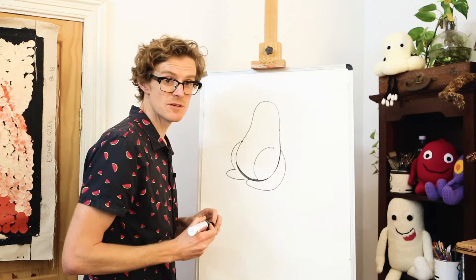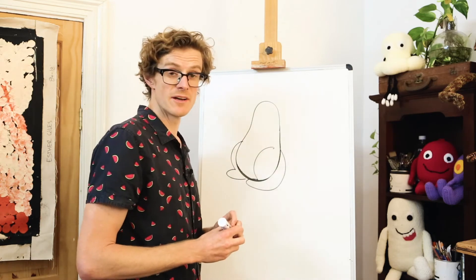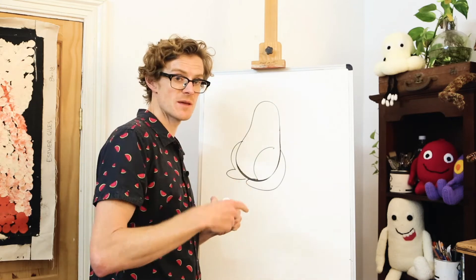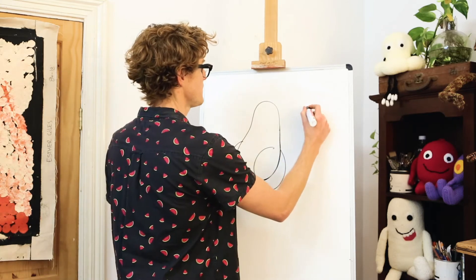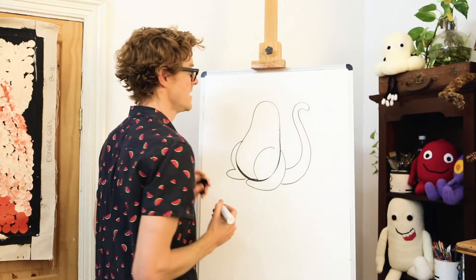Now don't worry about where the lines cross over, because we'll rub them out at the end. Next we'll draw Gyro's tail. Gyro's tail is kind of like a great big S shape — it starts near the top of his head, comes down, and joins his bottom there.